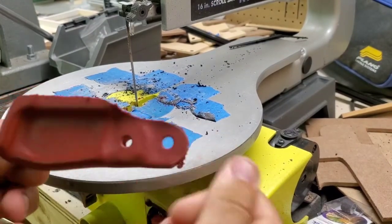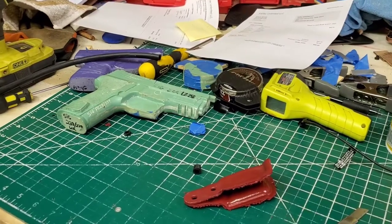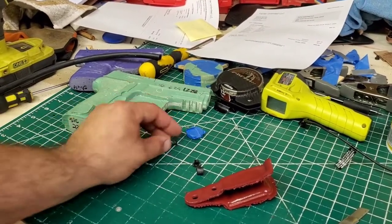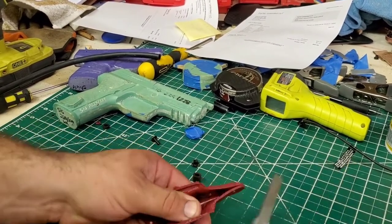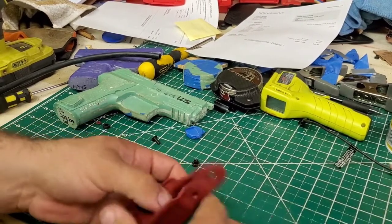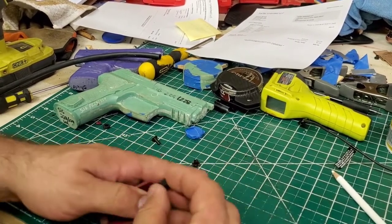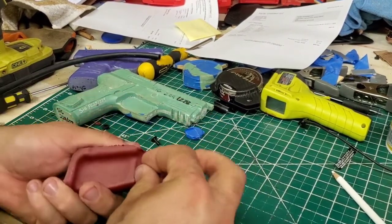Now I'll show you a little bit more of a trick. Before we do anything, I'm going to put our retention hardware in here. So I'll open it up a little bit and verify all this is clean.